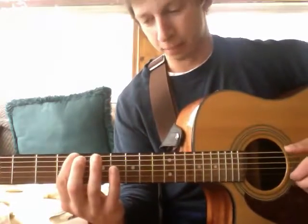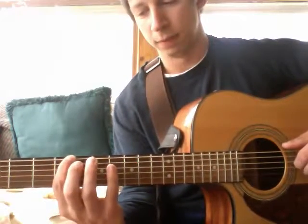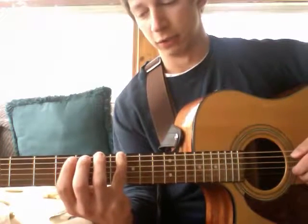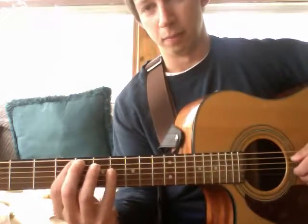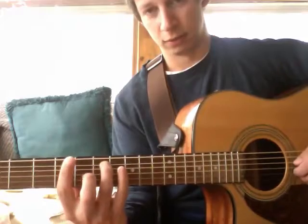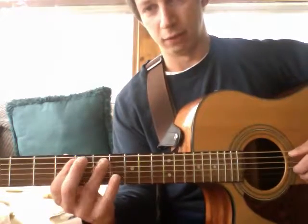So that's the whole scale, up and down. It starts on fret 5 on the 1 string — the low E string — then goes up to 8. So 5, 8 on the E string or the 1 string. Then 5 on the 2 string or the A string, then 7. So 5, 8, 5, 7.